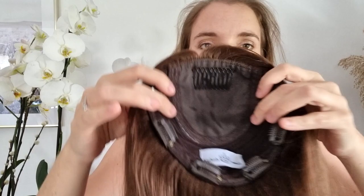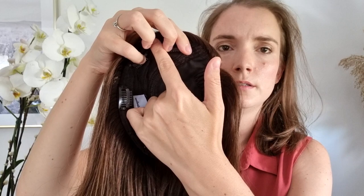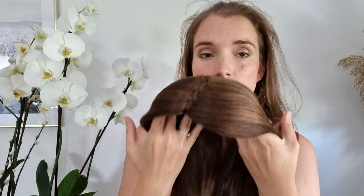So this is the topper Alice from Comun Diadem, and you have here the cap that is 7 inches by 7 inches.